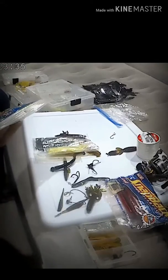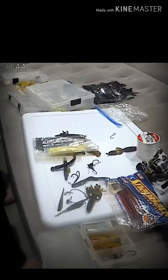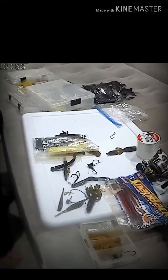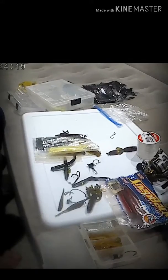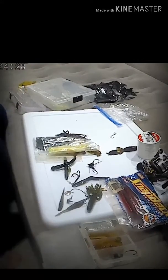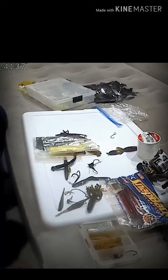I got tubes — tubes I haven't used that we can use. I wanna do that. Thank you.